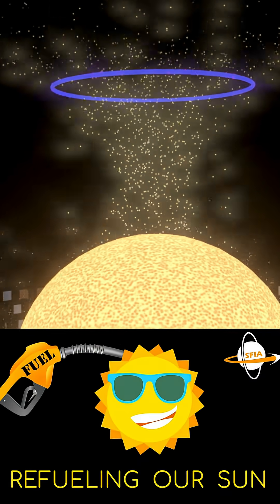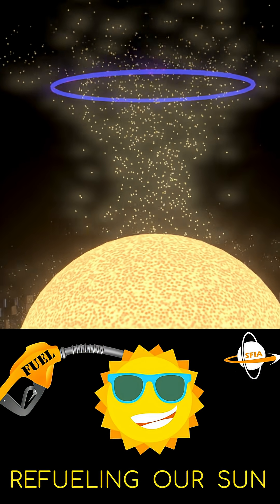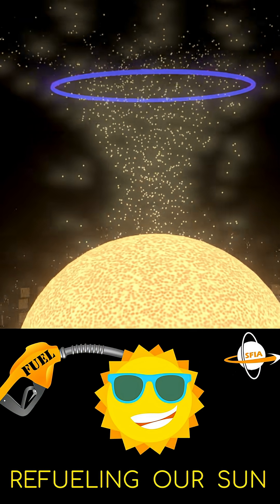For a deeper dive into starlifting, stellar refueling, and even reviving dead stars like white dwarfs or neutron stars, check out our full episode, Refueling Our Sun.